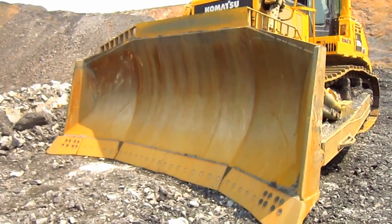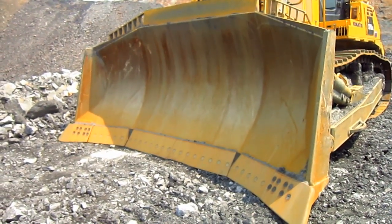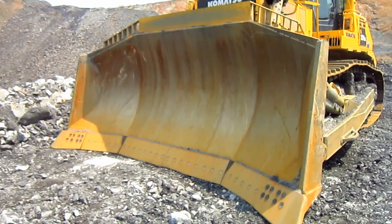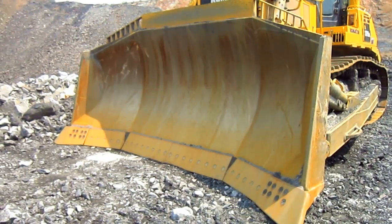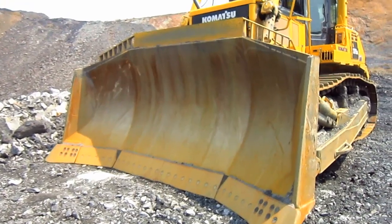Available from Komatsu with either a semi-U-blade rated at 24.2 cubic yards or a full U-blade rated at 28.8 cubic yards, the D375A-6 features a new blade profile with an increase in shoulder plate height to help reduce spillage and increase dozing productivity.